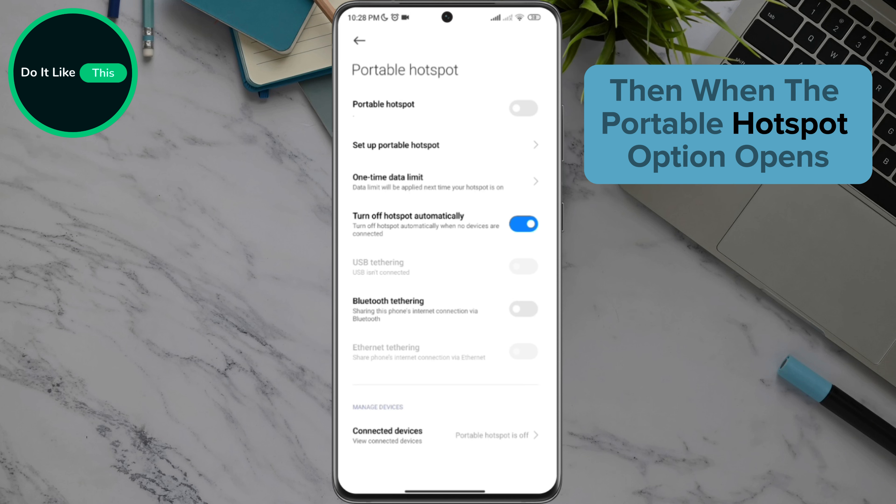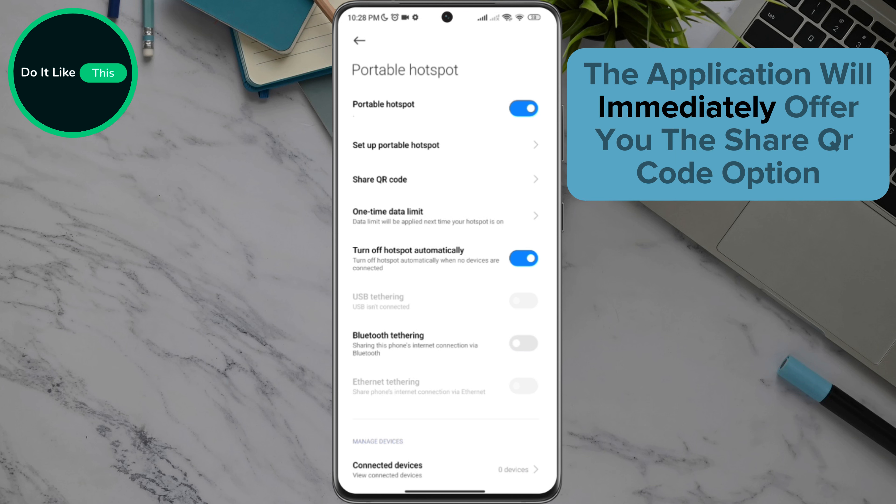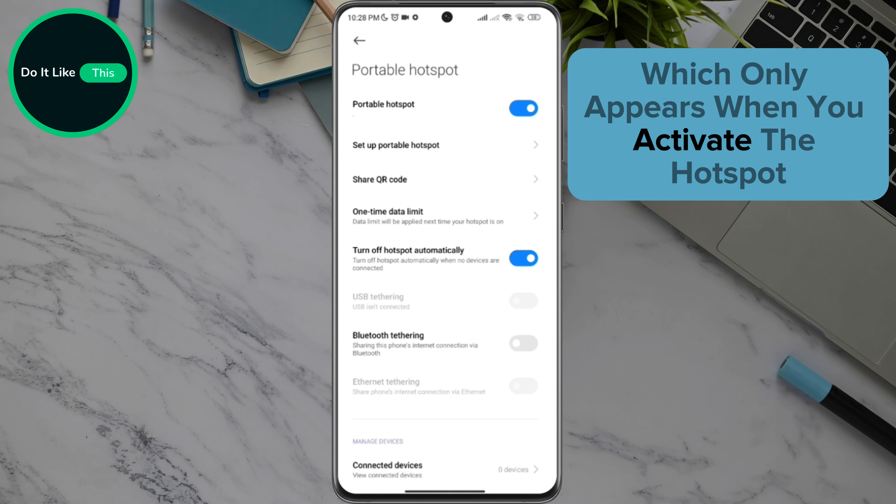Then, when the Portable Hotspot option opens, the first thing you will do is turn on the hotspot. By activating the hotspot, the application will immediately offer you the Share QR Code option, which only appears when you activate the hotspot.